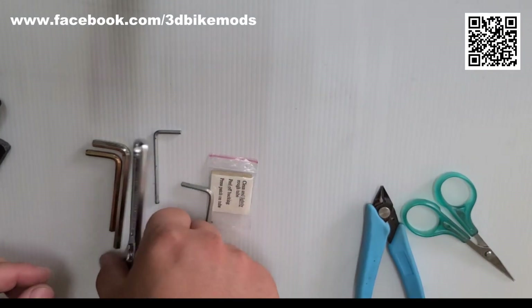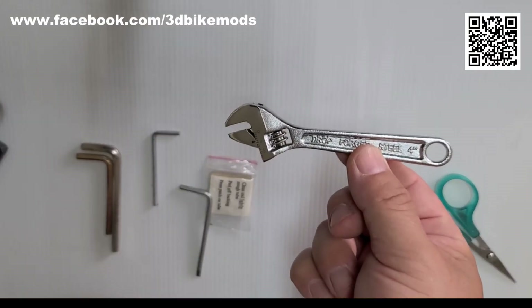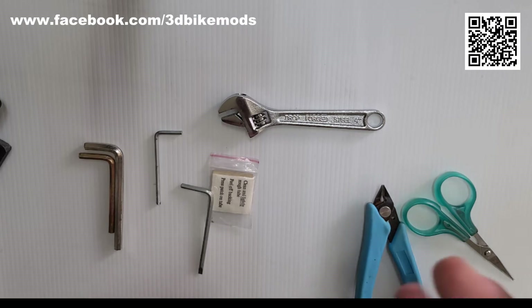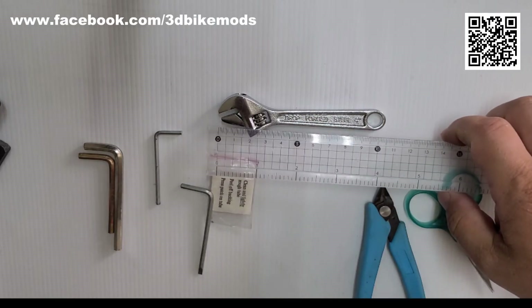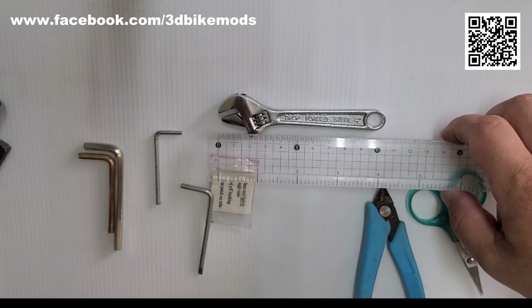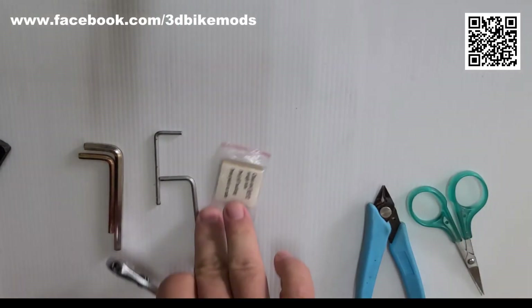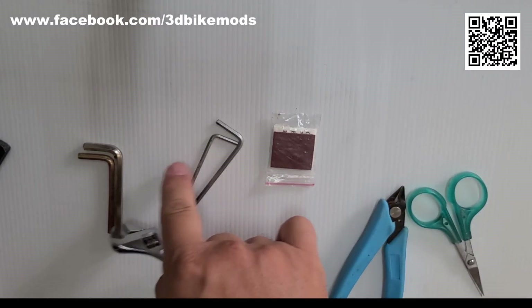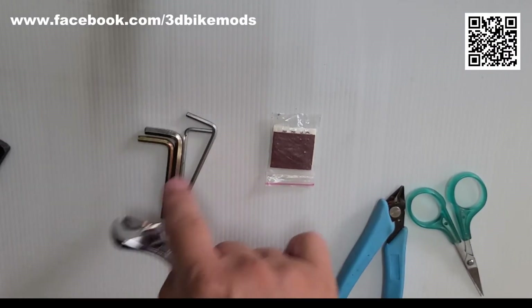Next, I am going to put in an adjustable wrench. This is the smallest I can find on the market — it is only 10.5 cm long. It is very useful. This is a tire patch kit. These are commonly used Allen keys.